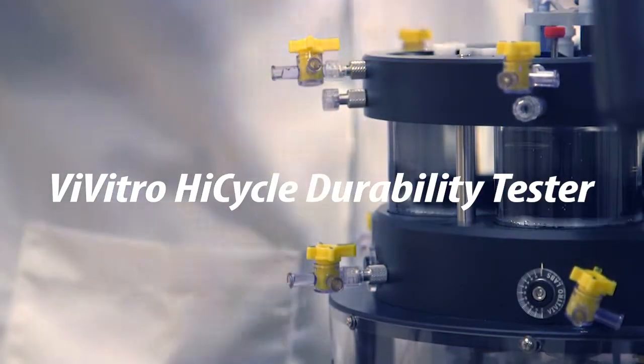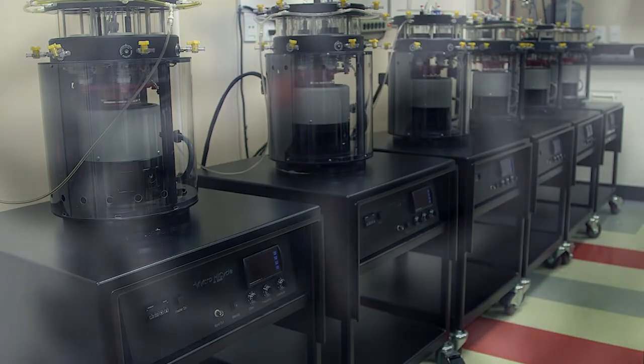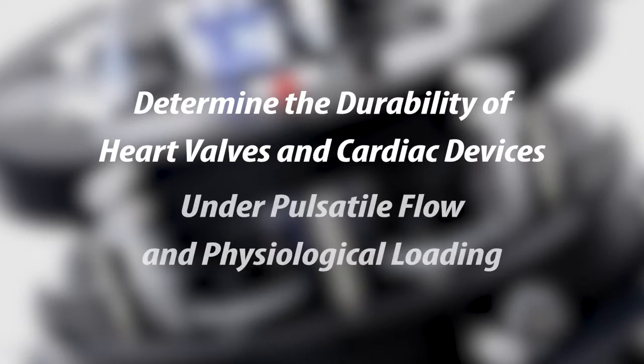The Vivitro High Cycle Durability Tester is an accelerated wear tester featuring a robust, compact design, flexibility, and customization. It determines the durability of replacement heart valves and cardiac devices under pulsatile flow and physiological loading.